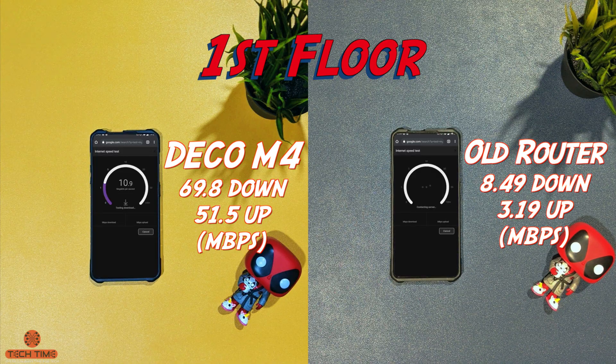Now we move to the first floor, which is actually really far away from both the routers. I'm getting a three-bar signal on my Deco M4 and about a one-bar signal on my old router. You can see there is a huge difference in speed from my old system to the new system.